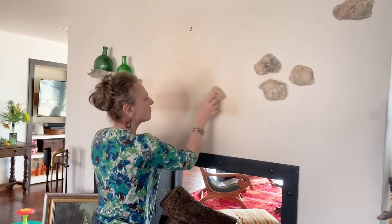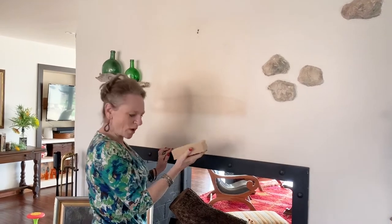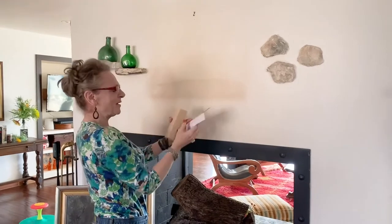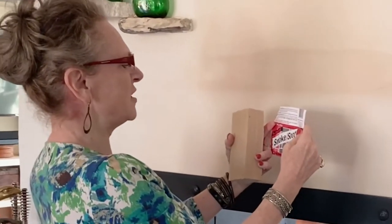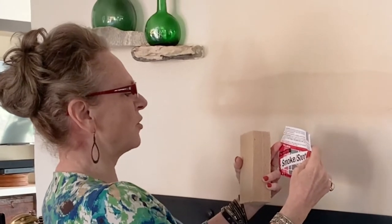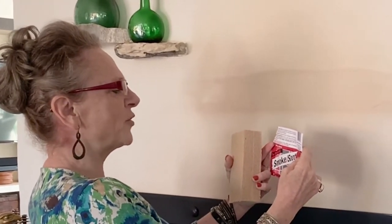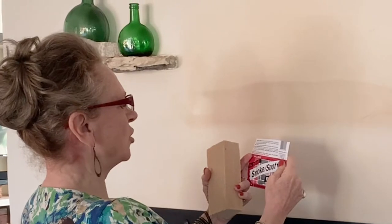You don't have to wet it or anything. It says not to wet it — check this — for easy dirt, dust, smoke, and soot removal, use light even sweeping motions with the sponge in one direction. Didn't do that. Avoid using excessive pressure. Use completely dry. So how about I follow the directions now.